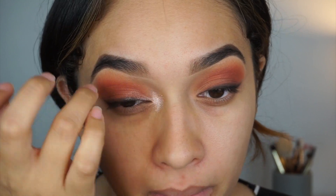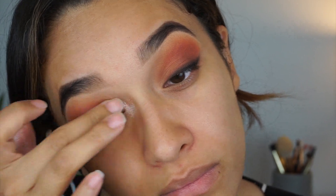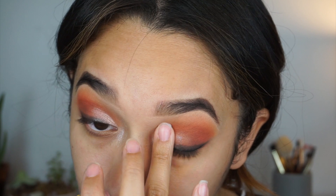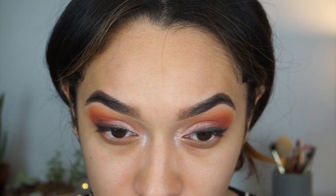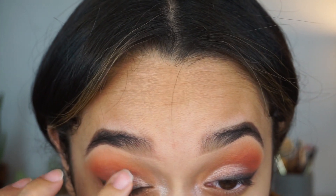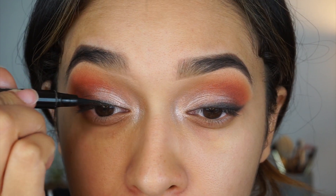This next color I'm using is also from the Morphe 350 palette — it's a sparkly, shimmery color, like a white pinkish pearl. I'm using my fingers because it goes on way better with your fingers instead of a brush. I'm going to apply that on my lid, and as you can see I messed up the liner — it kind of went over it. So I applied the liquid liner, which I did not want to do in the first place, but it worked out just fine.